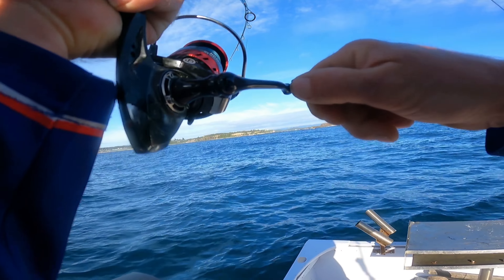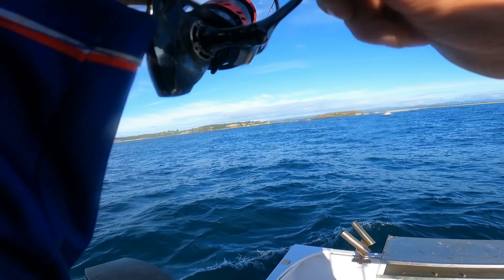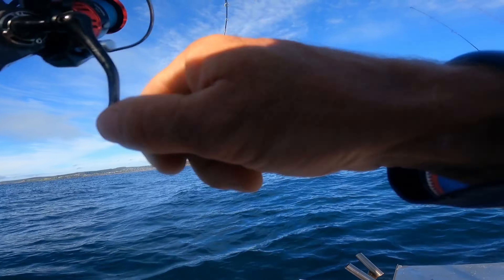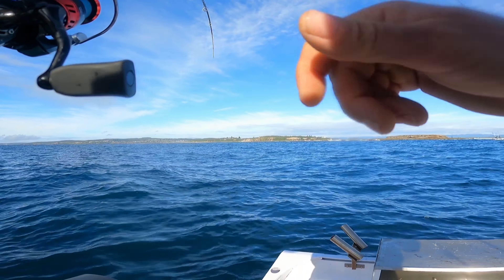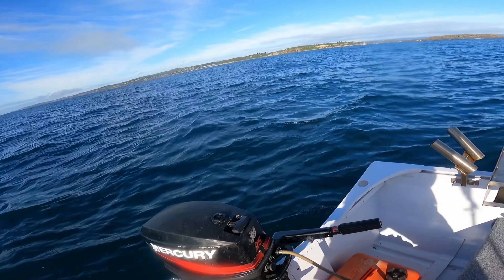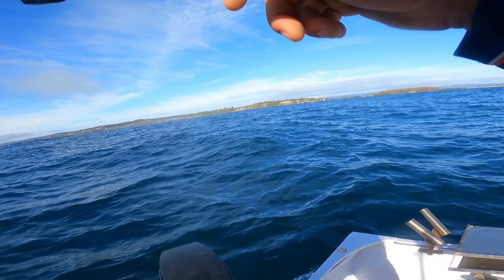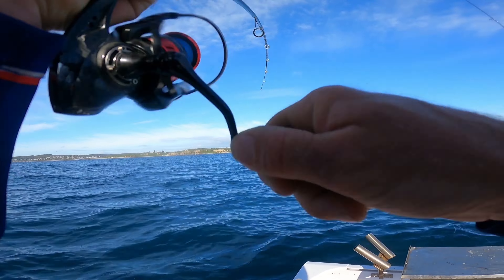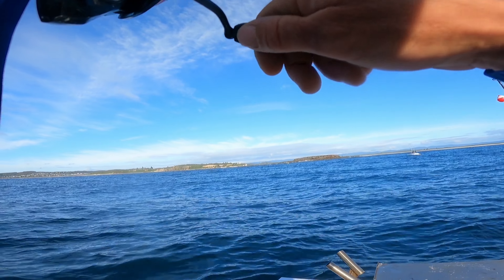Whoa guys, I just had a smoking run on my mullet - this feels absolutely ginormous! I've got no idea what it is. It took off a hundred miles an hour, no chance of stopping it. Something large is this. Wow, I'd really like to have a look at this because I haven't had a fish with this kind of weight on it for a long time. It'd be really interesting to see what it is.